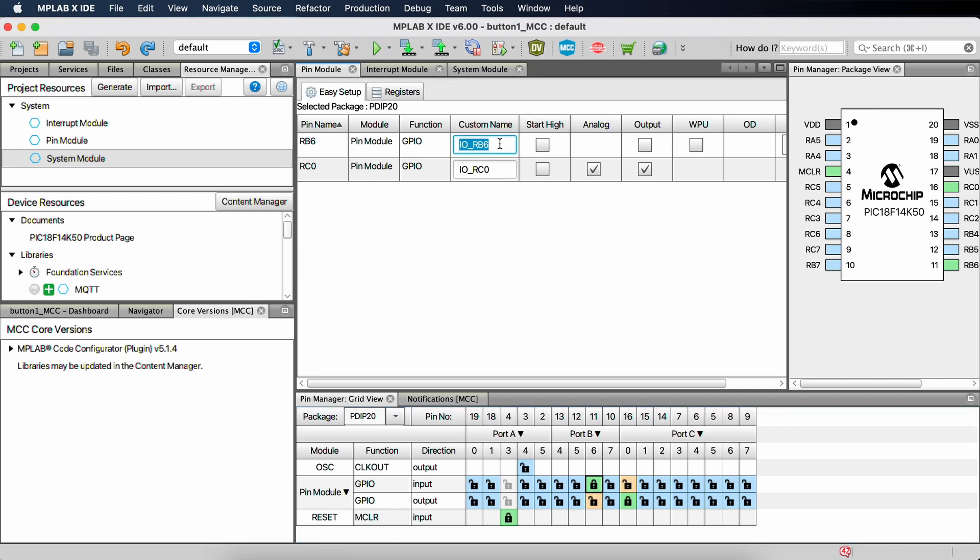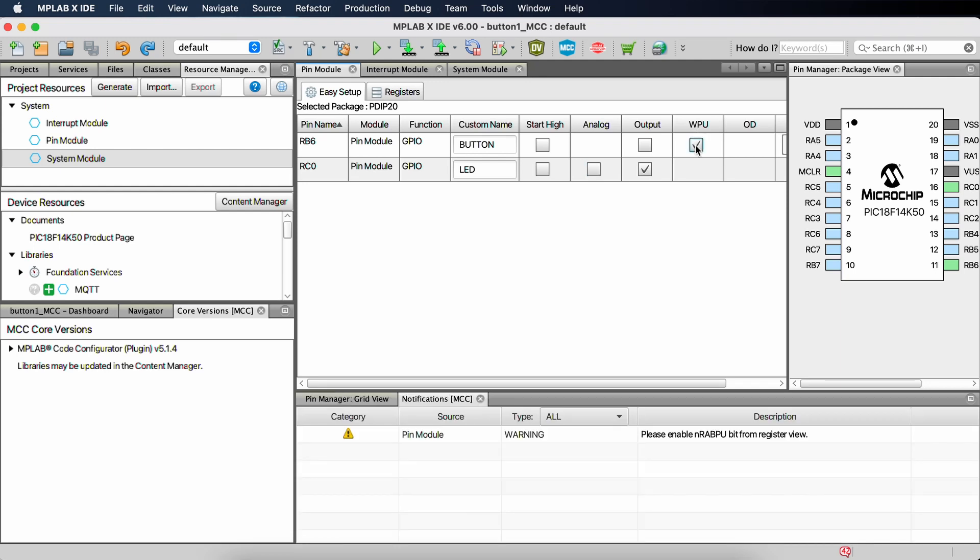Now that we've done that, we can go to our pin module and change the names. IO_RB6 isn't super clear, so let's just call this 'button.' And then our RC0 will be our LED. RC0 is not an analog output, so let's get rid of that, but we do want to keep it as an output. On the button, we don't care about starting high — it's going to be tied to VCC anyway — so we go over here to the WPU, the weak pull-up, and we want to select that. Then we'll need to make sure that we enable the RABPU bit from the register view as well.